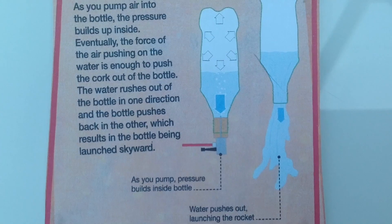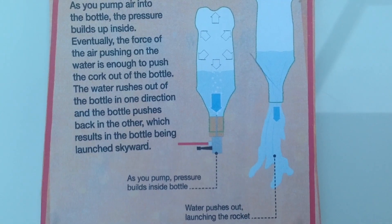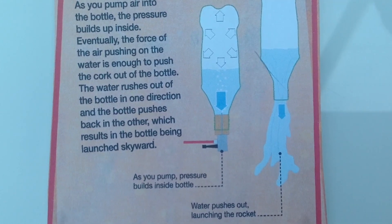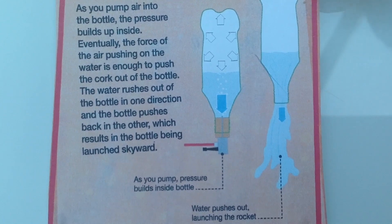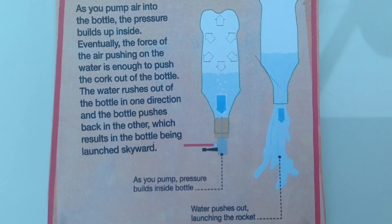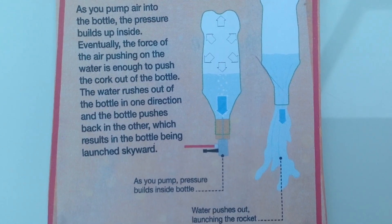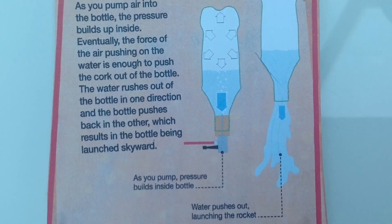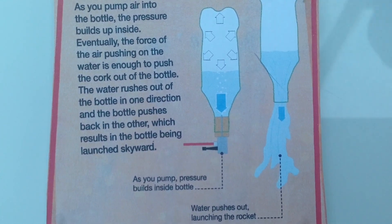Now let me explain the science behind it. As you pump air into the bottle, the pressure builds up inside. Eventually, the force of air pushing on the water is enough to push the cork out of the bottle, and the water rushes out in one direction and the bottle pushes back in the other, which results in the bottle being launched up into the sky.